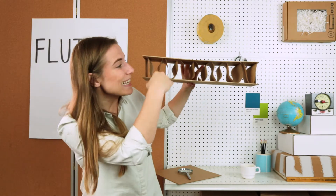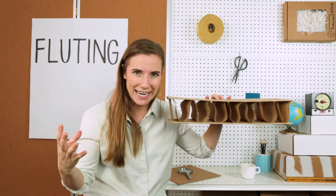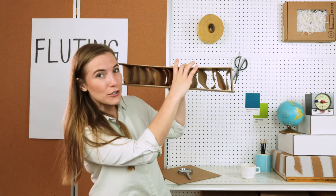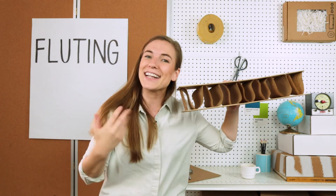In the paper industry, fluting is a layer in between that actually makes corrugated board corrugated. It's made by steaming a sheet and pressing it into this formation, and it's actually glued in between these other two sheets to make a really strong supportive board. That's fluting.